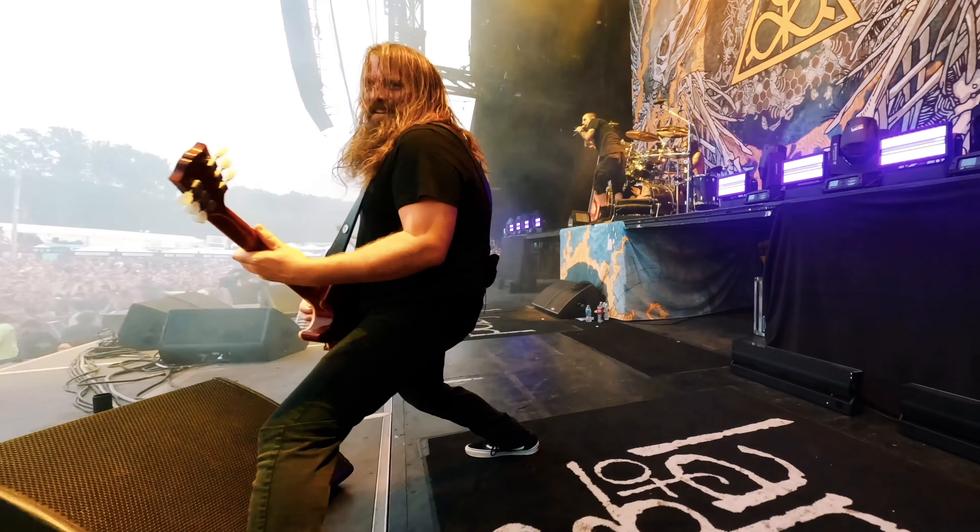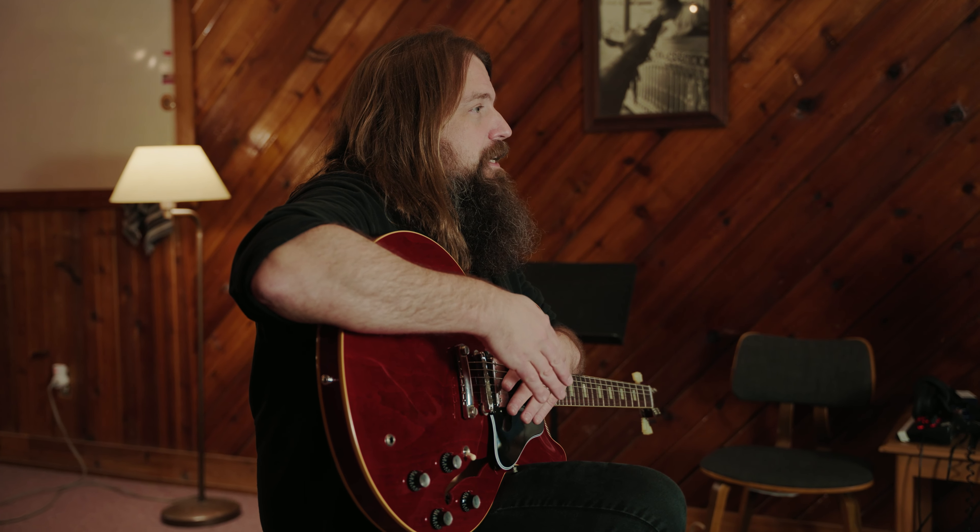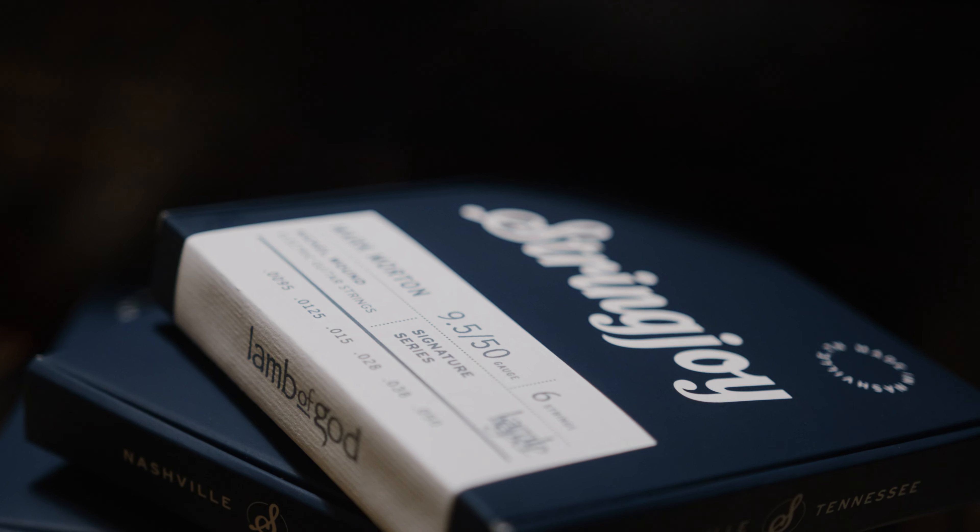They really handle all that very well and very consistently. My signature set of Stringjoys is a custom gauge — it's a 50 to a 9.5.